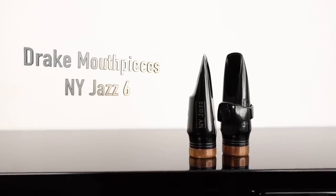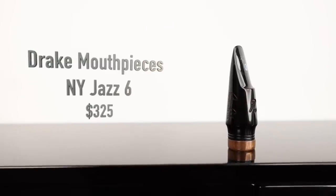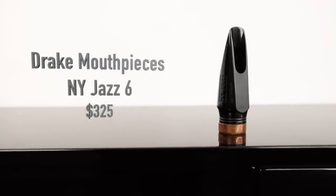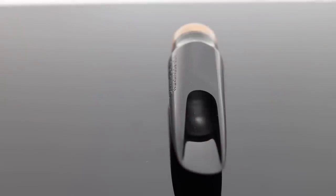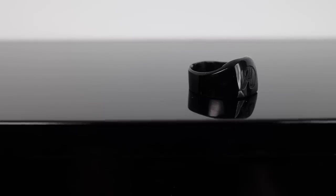Next up we've got this mouthpiece by Aaron Drake — Drake Mouthpieces. This is their New York Jazz alto mouthpiece in a size 6 tip opening. As the name implies, it's clearly referencing the classic New York Meyer mouthpieces and that classic jazz sound. All Drake mouthpieces come with custom resin ligatures that work really well, so I'll be using that. This mouthpiece has — for me at least — a bit darker sound, so if you want something that's not as piercingly bright, this is on the darker end of the spectrum.